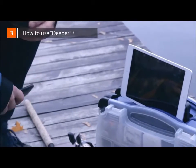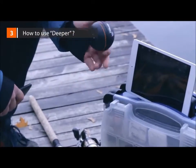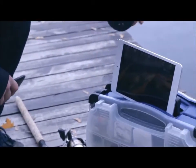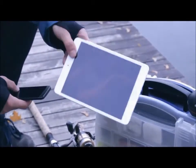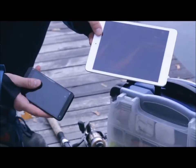How to use Deeper. Deeper is small, lightweight and portable, designed to fit inside your tackle box. The sonar syncs with many common portable devices, from smartphones to tablets, so there's no need for a separate device to read from.